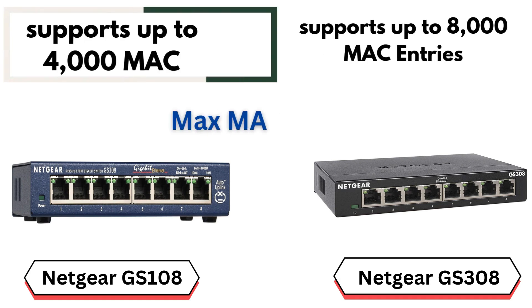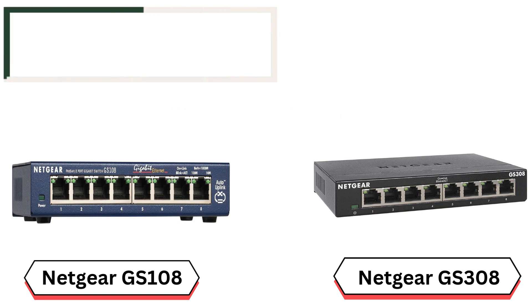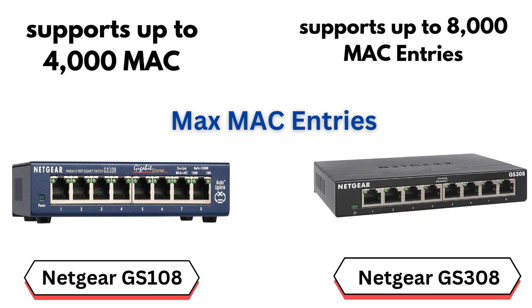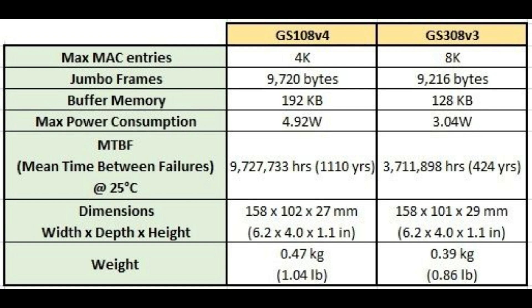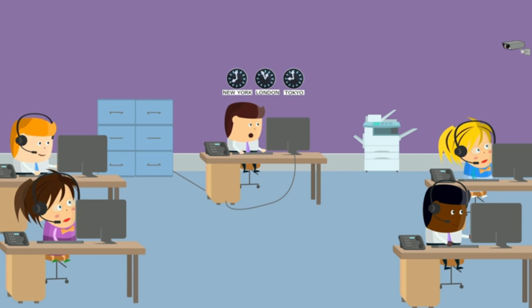Maximum MAC entries. The GS108 supports up to 4,000 MAC — media access control — entries, which refers to the number of unique devices the switch can track on the network. The GS308 supports up to 8,000 MAC entries, meaning it can handle twice as many connected devices. This is useful in environments where the switch is used in larger networks or with devices that frequently connect and disconnect.